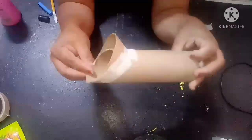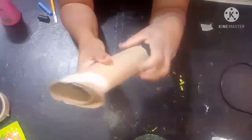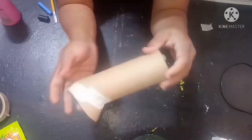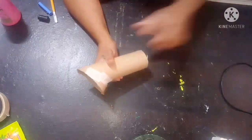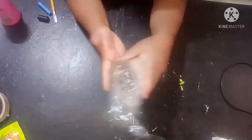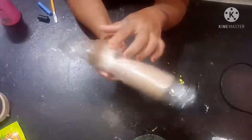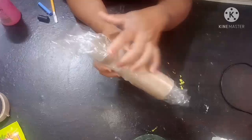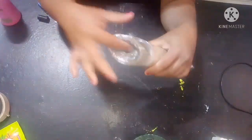You can see I have fixed that extra piece. Now what we are going to do is wrap this with any plastic cover, or you can use cling wrap. I'm going to use cling wrap and wrap this. The extras we will just put in on both sides.